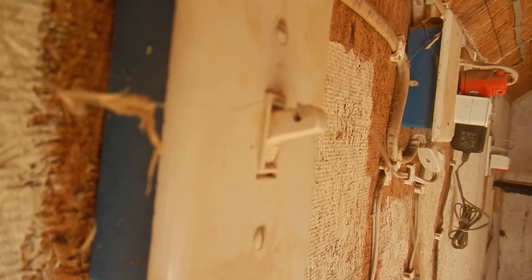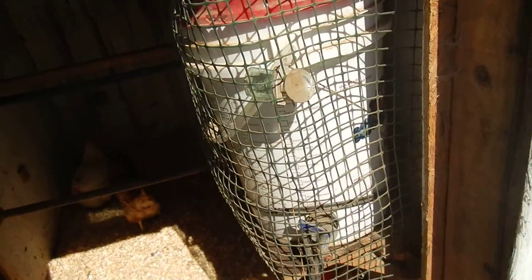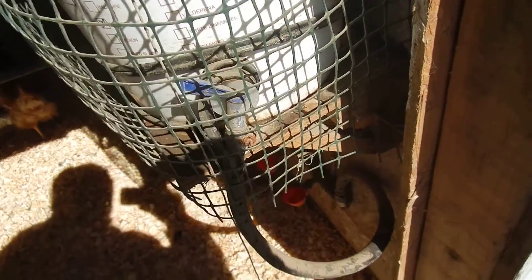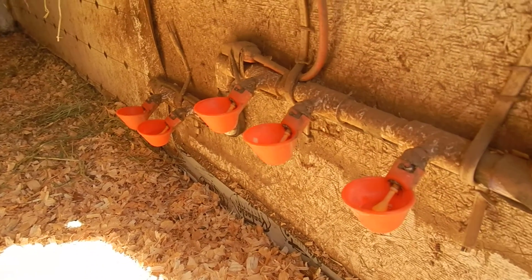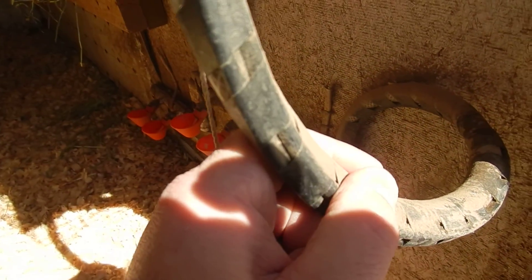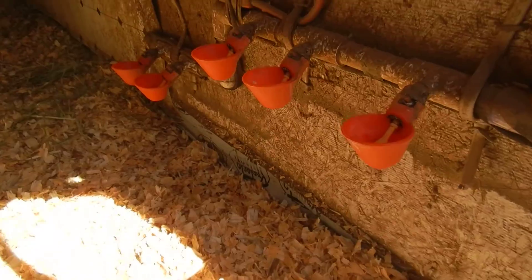I drilled a hole in the pipe and ran some fishing line down into a bocce ball — my kids lost half the set so I saved them. I drilled a hole in the ball; the best thing about it is they float, so I can use them for the water level indicator as well. This is a regular 6-gallon food-grade bucket with a spigot, and I have a line going down to the water feeders. Since I have electricity, I ran a heater coil around regular pipes from Home Depot's plumbing aisle.